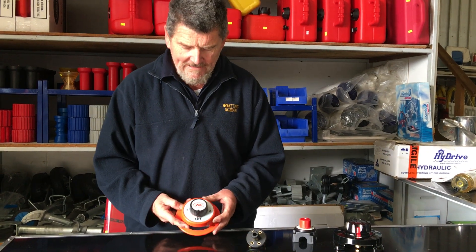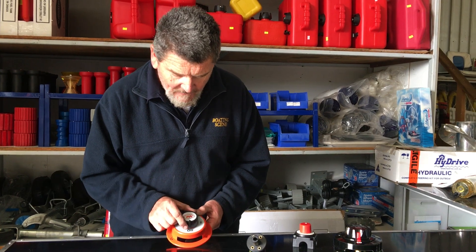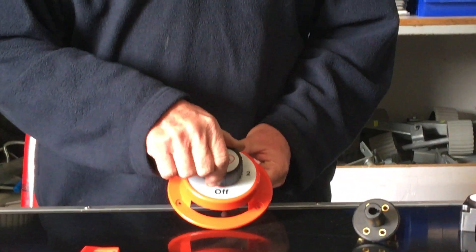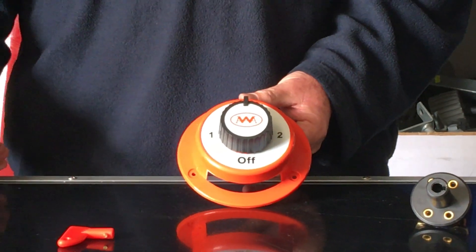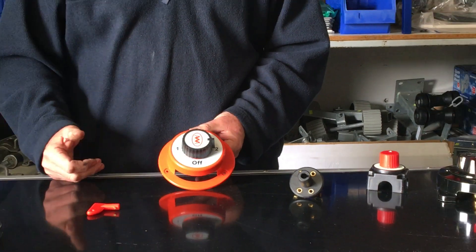The dual battery setup allows you to run one battery and another battery. It allows you to isolate the battery — either run it on one, run it with both batteries for a bit of a jumpstart, or run on the other battery.